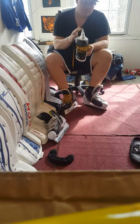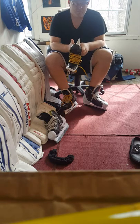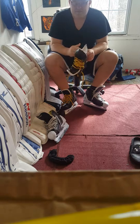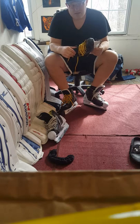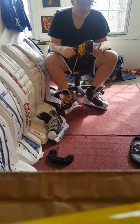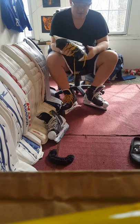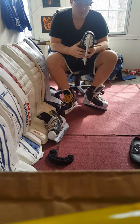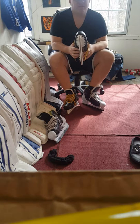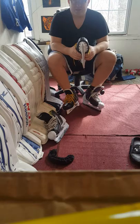The last thing I'll touch on is the three-millimeter runner. People have said they don't notice a difference switching from four to three millimeter and I just find that baffling. I can't believe it — I wonder if those people are new to hockey. To me it's absolutely noticeable. You definitely feel more agile — not just in basic shuffles, but overall.